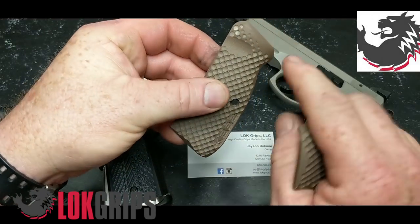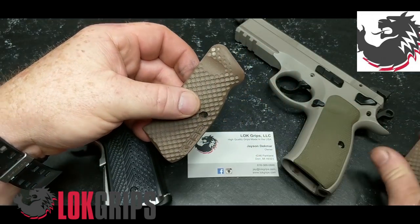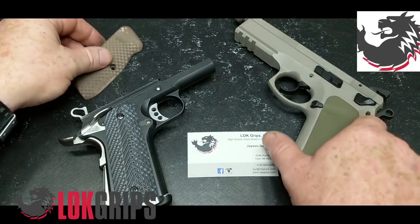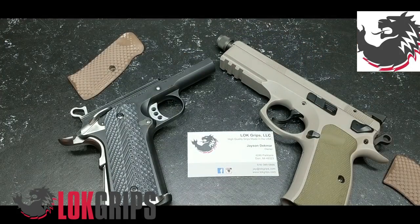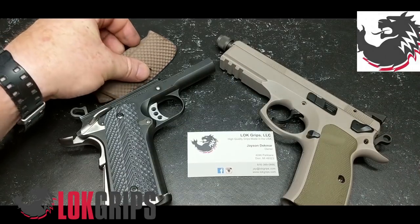Where we ran into an issue was on the Shadow 2. These came off the Shadow 2, and I had to sand these down right here. The reason was simply because in competition we carry in condition one with the safety lever on, so when you went up to move the safety, this little ledge got in the way.